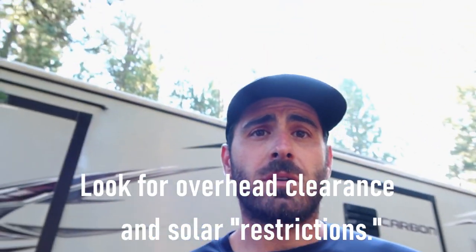Something else to consider is your solar. We have solar — it's kind of hard to tell, but we have a good amount. We're in the trees, so this spot might be difficult for collecting sun regardless. We do have the generator and we're kind of over-paneled, so I think we'll be okay. But it's just something to keep in mind before you set up: sun exposure, slide outs, and making sure the patio ramp can go down if you have a toy hauler.